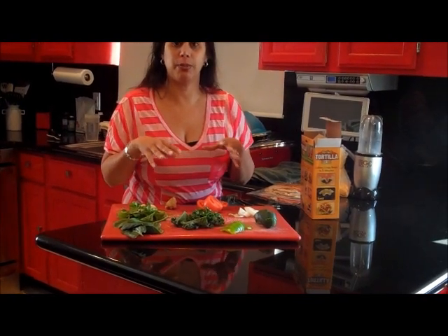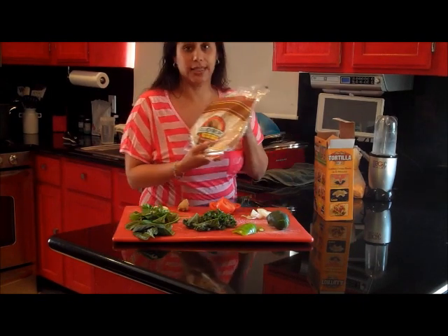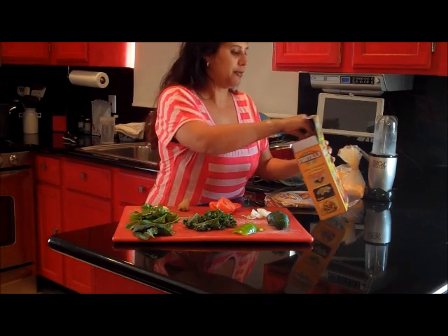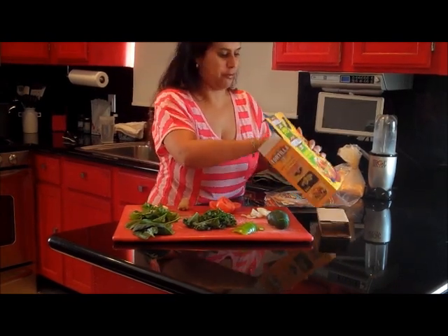I'm going to blend it and mix it with my ground beef. When I'm done cooking the ground beef I'm going to add it to my beans. And then when it's done, I'm going to take my wheat tortilla that we bought and first of all, let's see what this comes with because I've never opened it before.